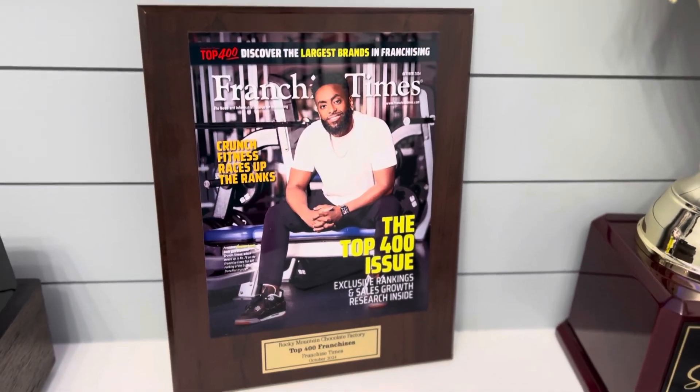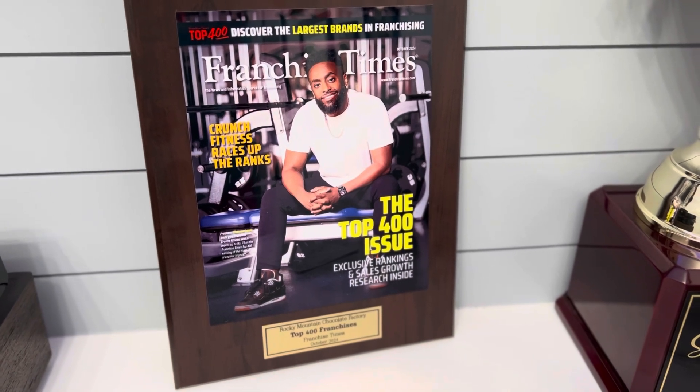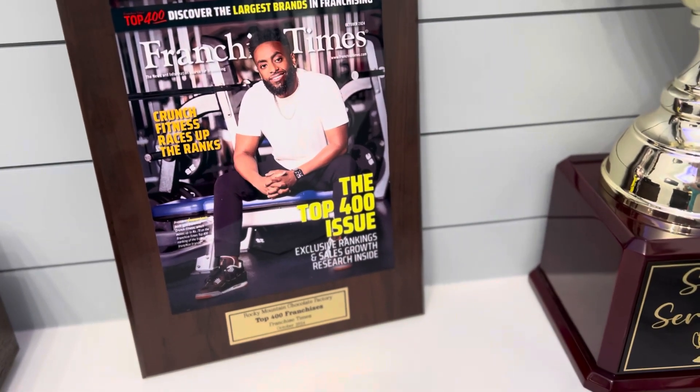Be sure to like us on Facebook, follow us on Instagram, and check out more video reviews on the 12 Hour Awards YouTube channel. Trophy Guy out.